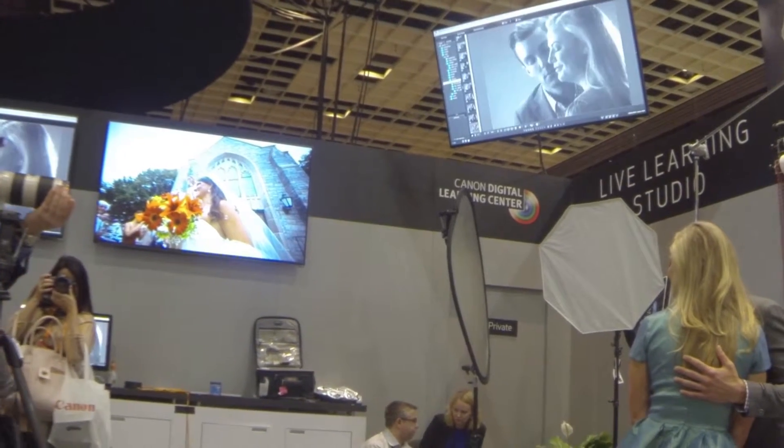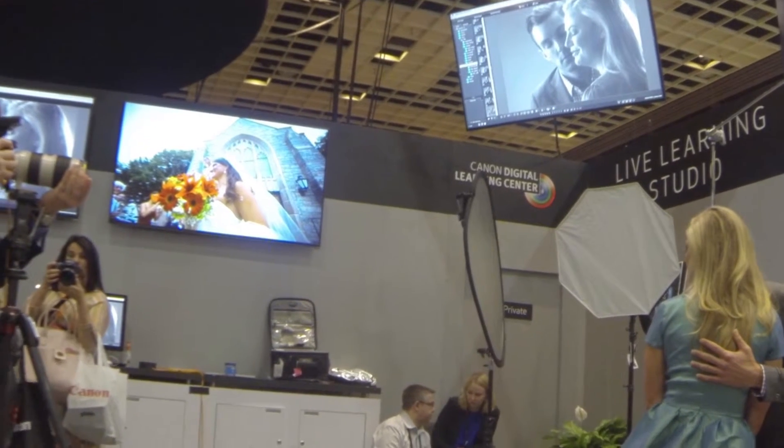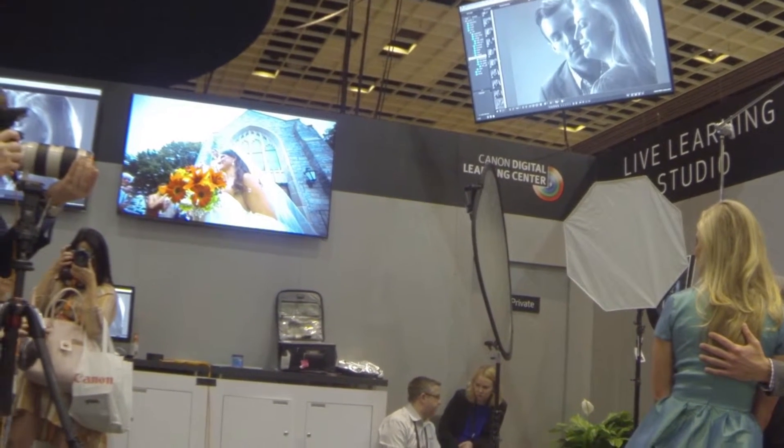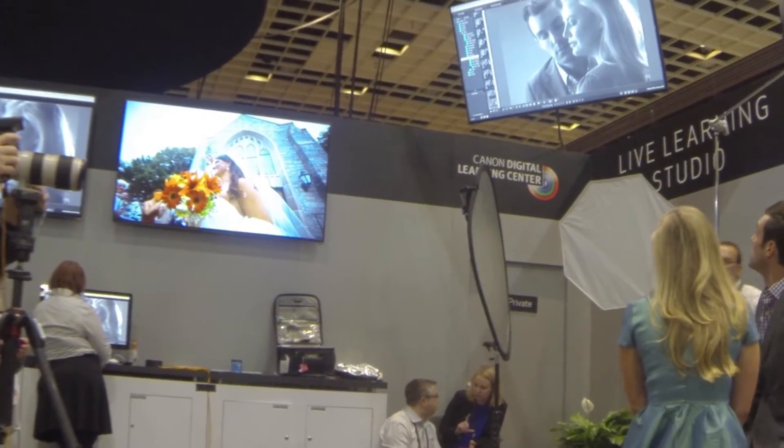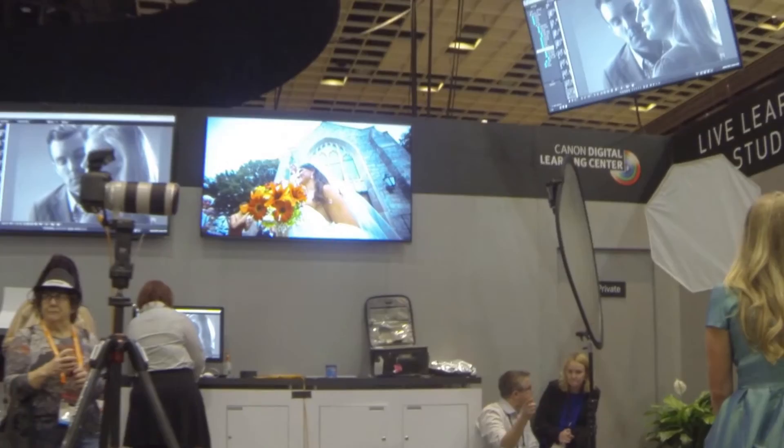His chin down a little bit, her chin down a little, his nose to the right a little. Good, right there. All right, let's give him another hand — that's really good. Come in and let me review what we just did.